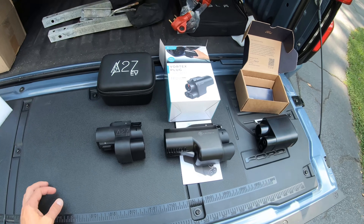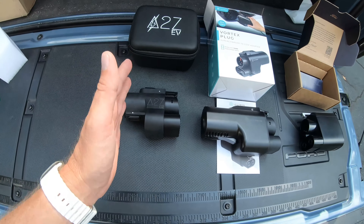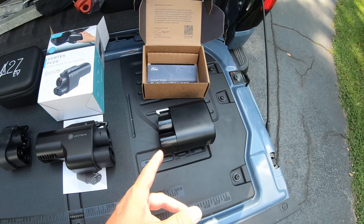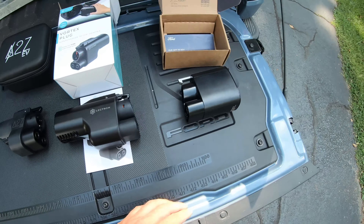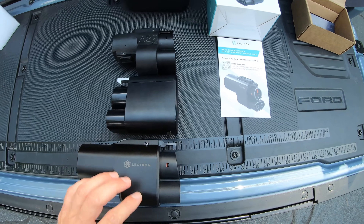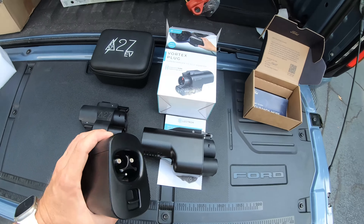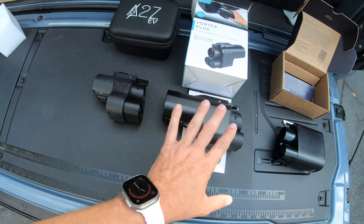Here are all three major NACS to CCS adapters laid out so you can see the size difference. This is the A to Z EV, this is the Vortex plug from Electron, and this is the Ford charging adapter, which I believe is made by Tesla. The Electron is the longest one — the A to Z EV and the Electron are probably a little bit heavier than the Ford, but these are your options.